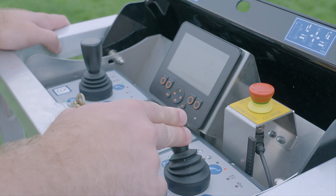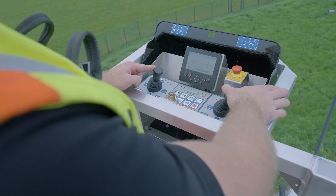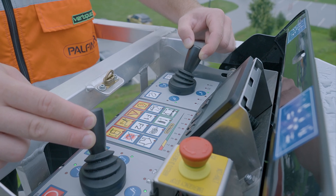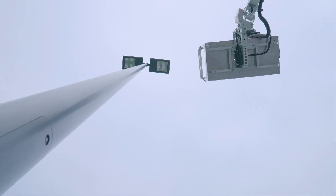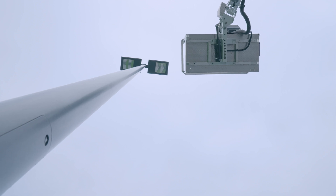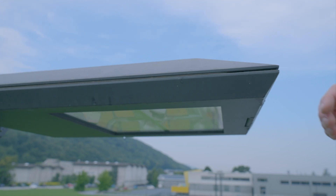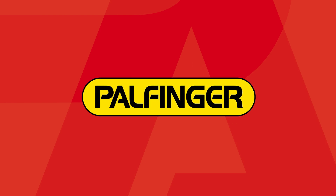The desired movement of the aerial work platform can then be controlled using the joysticks. The fully proportional control allows safe and sensitive movement, even with several movements at the same time. When operating, it is important to approach objects slowly and avoid oversteering.